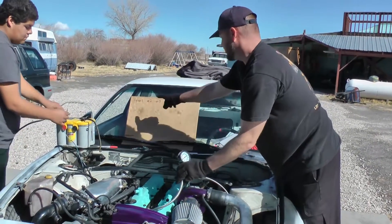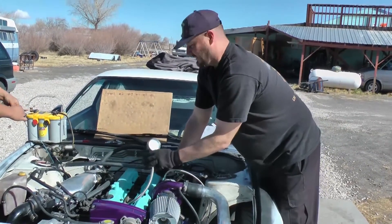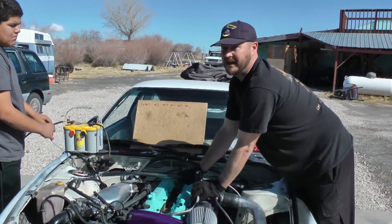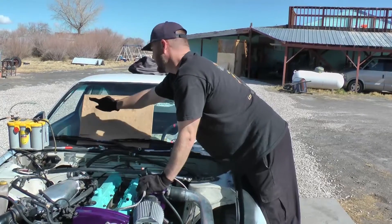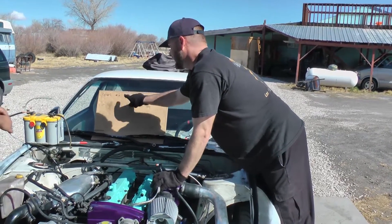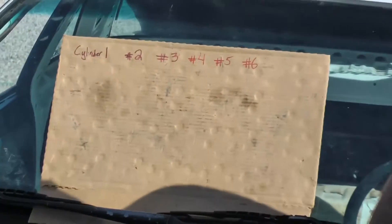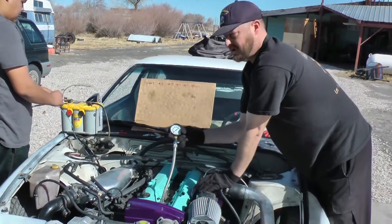The cylinders should be no more than 10 PSI away from each other if you have a good engine. For example, if you see 120, 30, 60, 20 — that's a bad engine. But if you see something like 100, 105, 103, 102 on a cold engine, you're looking at a good engine. That's what we're looking for. All right, let's do the first cylinder.